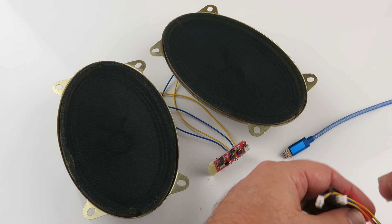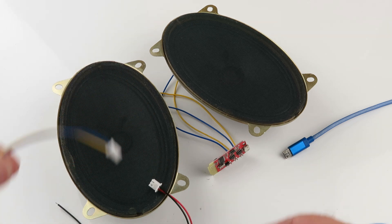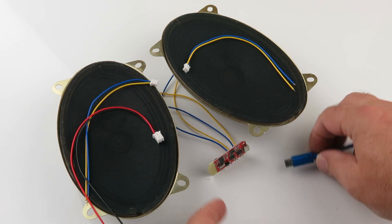You get the battery wire, and you get the speaker wires for them. Here's the battery, so let's plug this in.